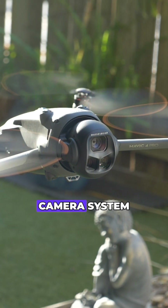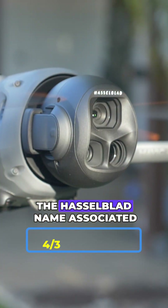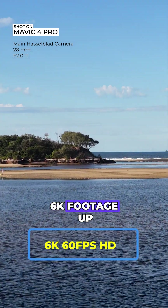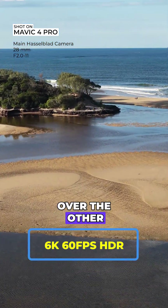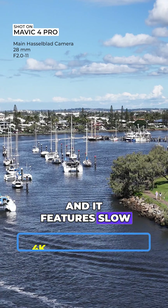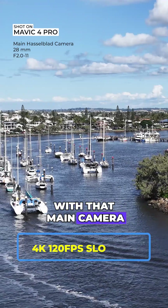The Mavic 4 Pro is a triple camera system and their flagship, featuring the Hasselblad name associated with the main four-thirds-inch CMOS sensor. It can capture 6K footage up to 60 frames per second HDR — a huge leap over the other two. You can also capture 100 megapixel stills, and it features 4K slow motion up to 120 frames per second with that main camera system.